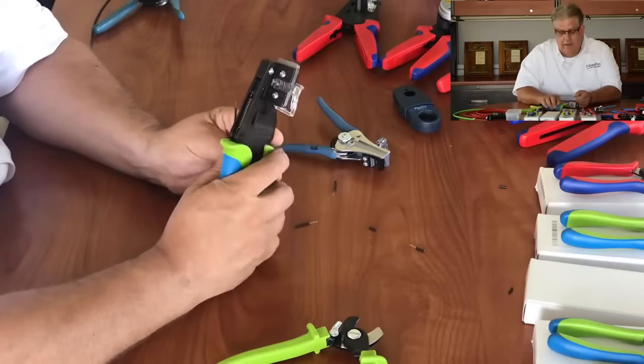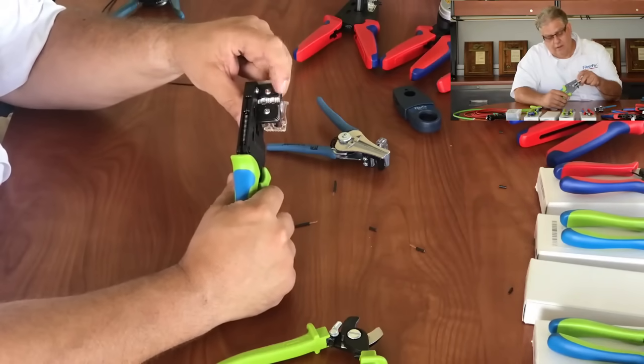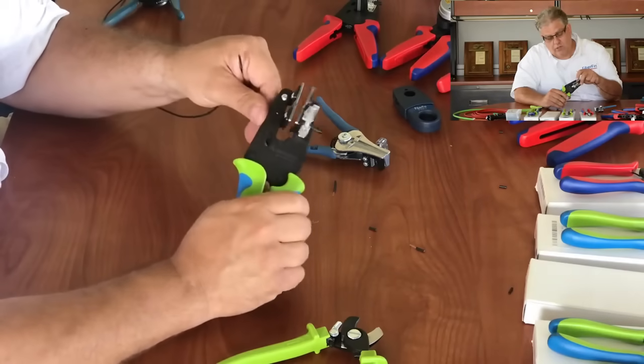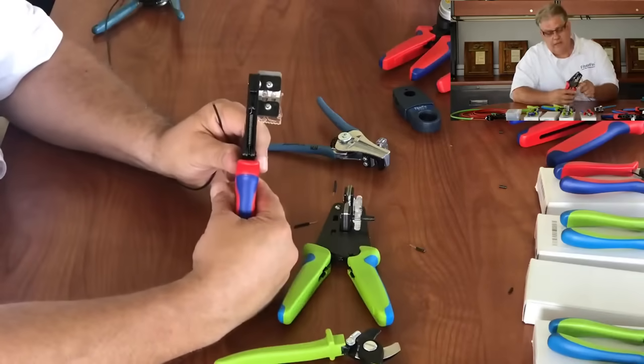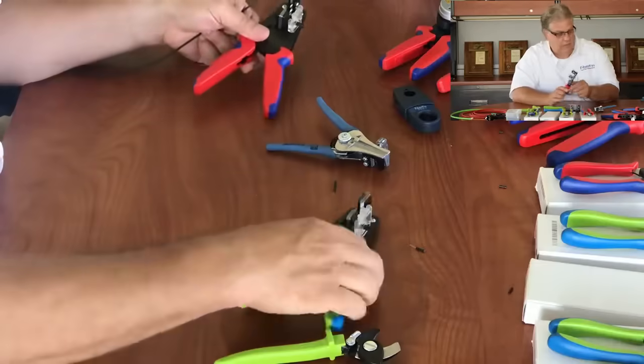These come with different settings — one for 2.2 millimeter and one millimeter — and then there's one for a larger core jacketing. We have all different sizes of these depending on what jacketing sizes you have.